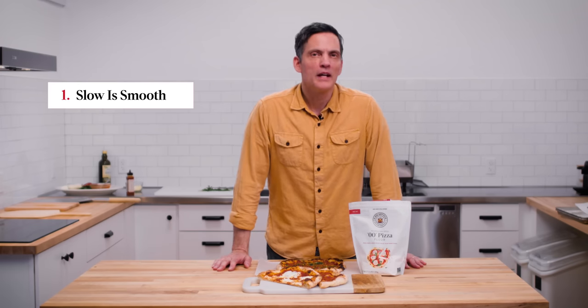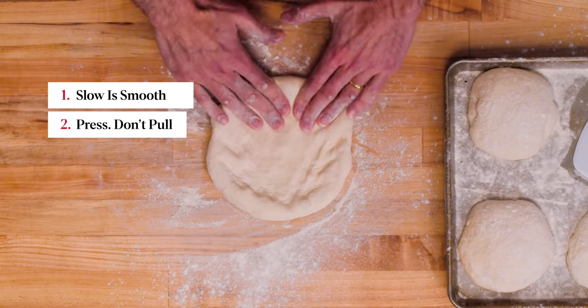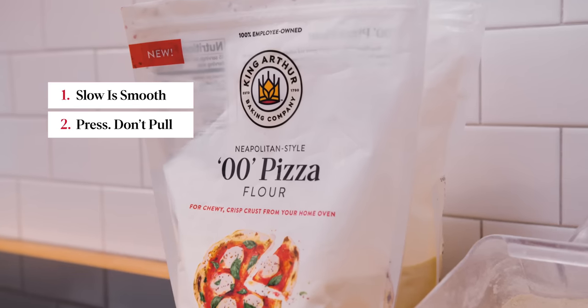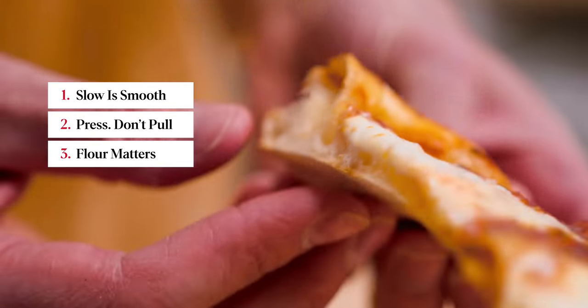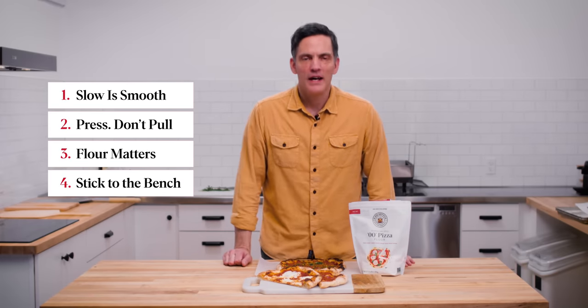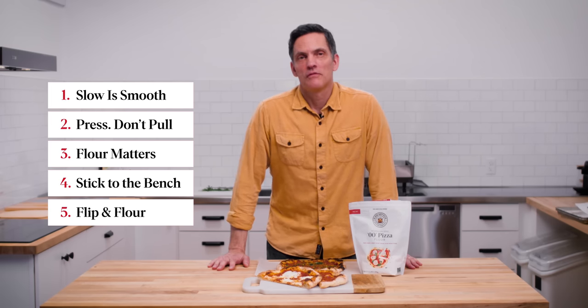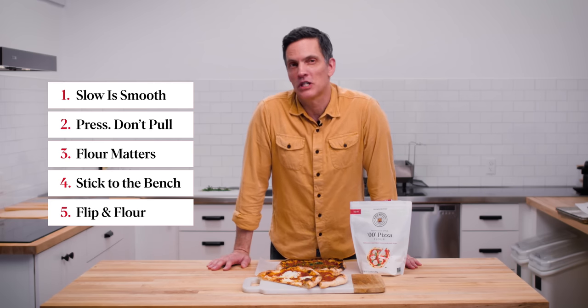Okay, so there it is — five tips for shaping great pizza. A quick review: number one, go slow; don't try to press the dough into shape before it's ready — let it relax and then proceed. Number two, push don't pull; use your hands as paddles working the dough most of the way to its form before you start yanking on it — be gentle. Step three, start with good flour; this double zero is a great example of a flour that has strength and tenderness. Number four, stick to the bench; don't bring the dough up and try to juggle it — just gently stretch it on the bench after the pressing portion. And step five, flour and flip; make sure the dough is loose on the counter and pat it and turn it as you go. Five tips for shaping great pizza.